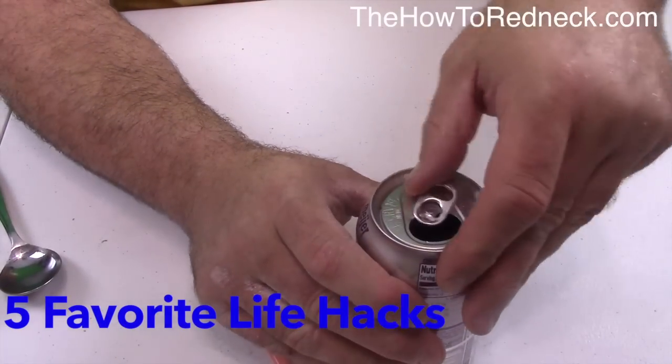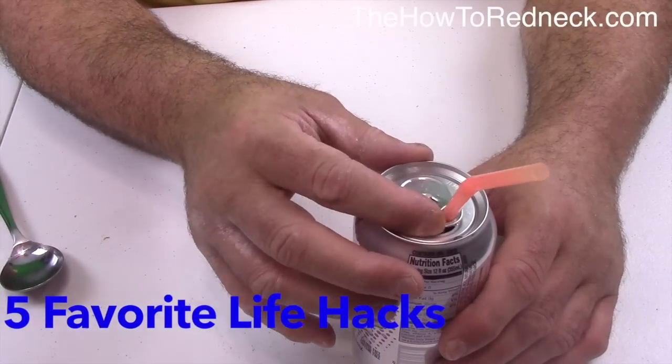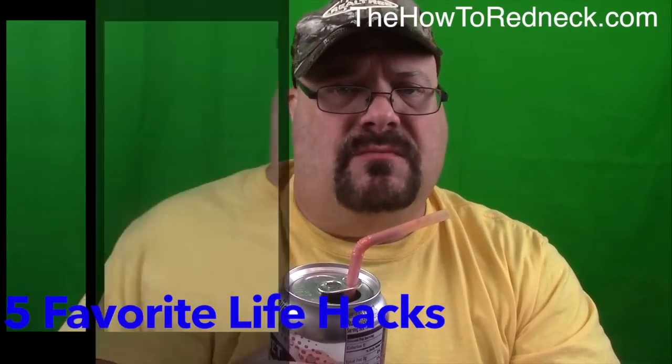You turn your tab, get it set across the line. Then you put your straw into the tab hole right there. Then you got to scoot the tab over and pinch your straw a little bit. That'll keep your straw in place for the kids. Less messes.